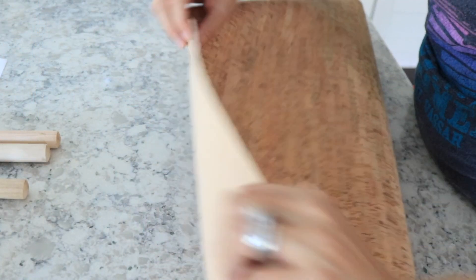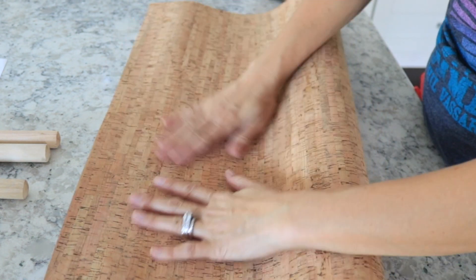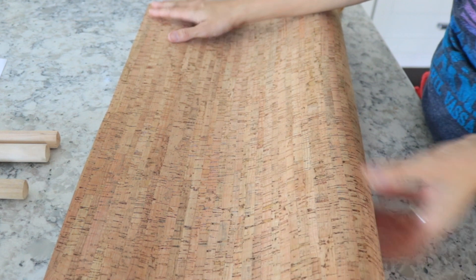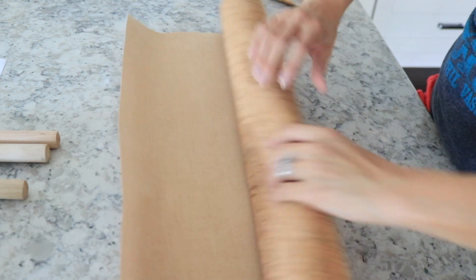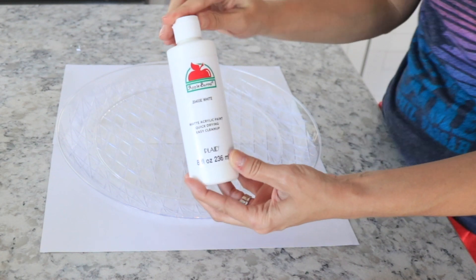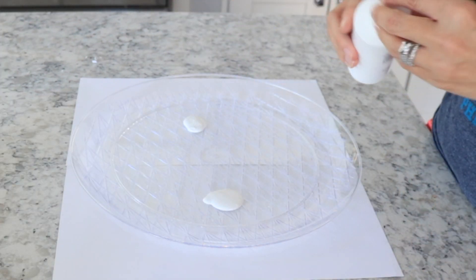This next part is absolutely not necessary, but my husband picked up this cork board fabric. It is so cool — it actually feels like a real cork. He picked it up at Joann Fabrics and he's like, 'I just have to get this.' I'm going to put this on top of the table after I paint it, but this is not necessary. You don't need to do this, but you can if you want to add a little something extra to it.